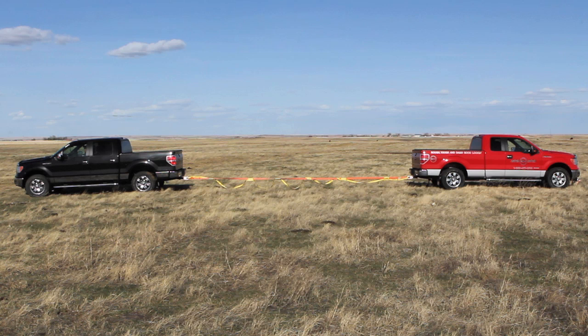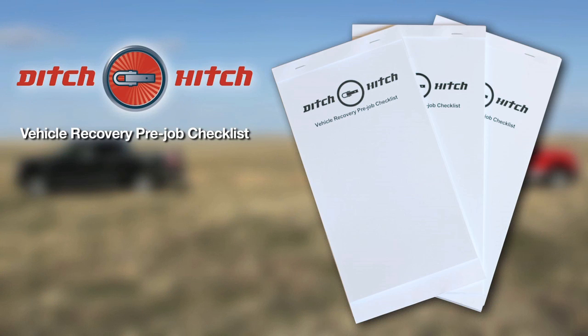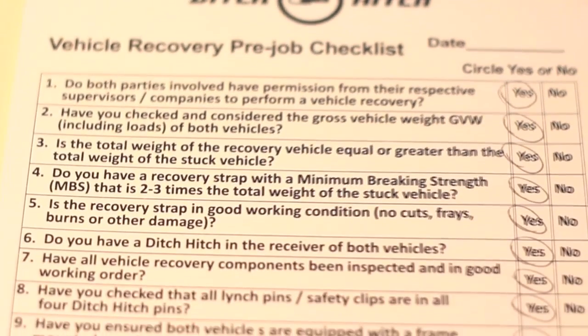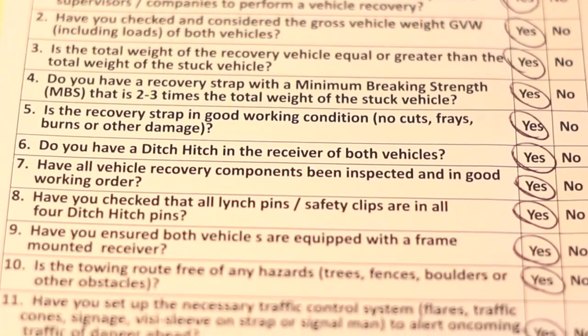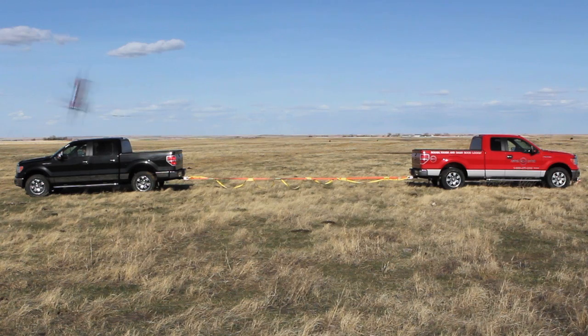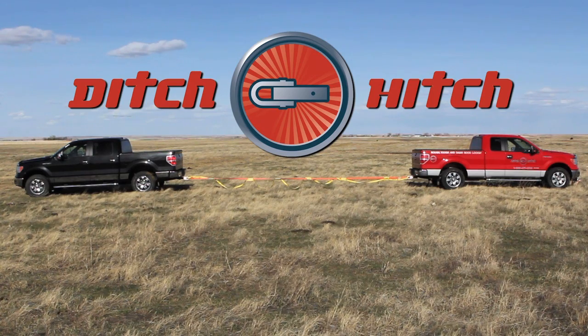Now that the vehicles are tethered together with the Fuse Link Strap, it is very important to go through the Ditch Hitch Vehicle Recovery Pre-Job Checklist. This is a series of 18 important questions for both parties to review and sign together. This ensures that everyone understands the task at hand and all the necessary components are in place and secured. Once you have reviewed and signed your Pre-Job Checklist, you are ready for vehicle recovery.